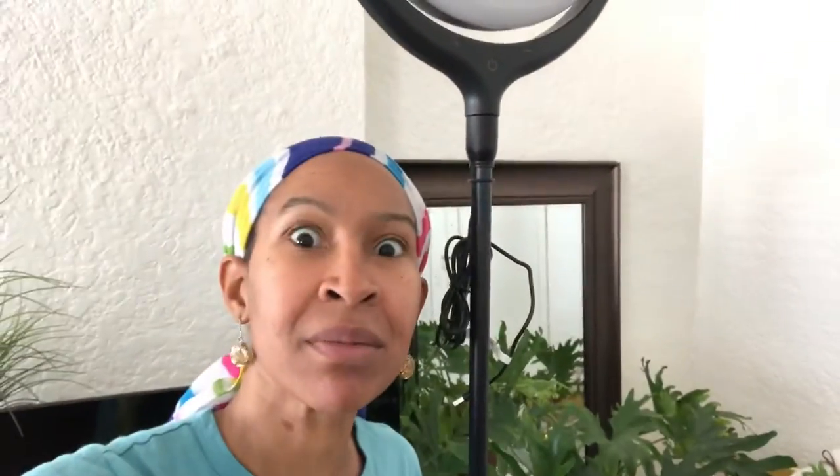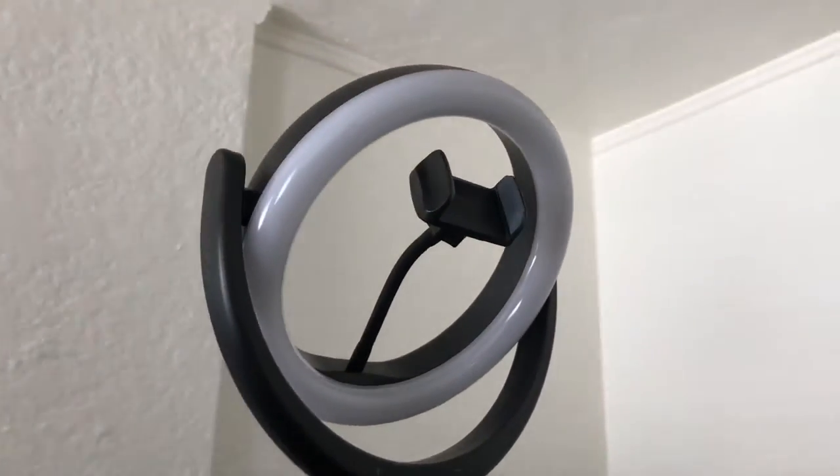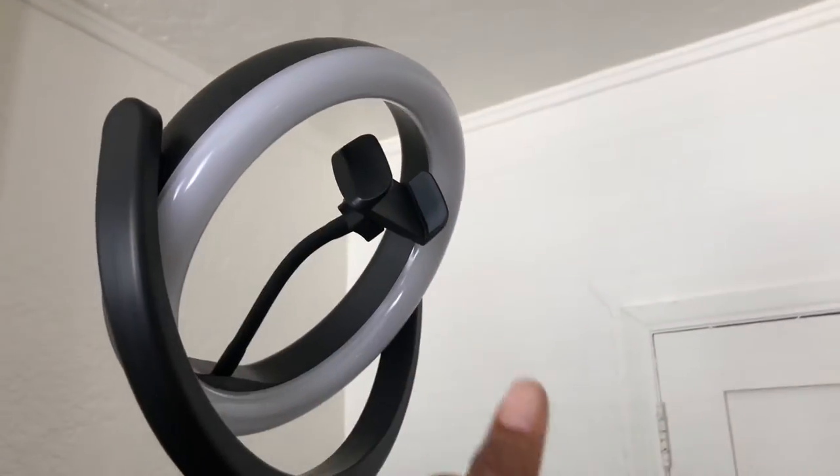Another feature I really like about this light is that you can adjust the angle of the light. So if you want to have the light facing down when you shoot, that's really beneficial for shots like this. And you can have the light coming directly on you.